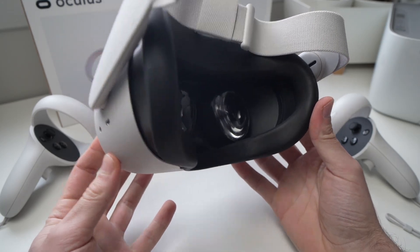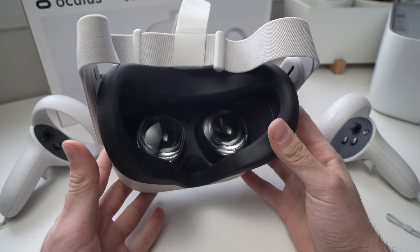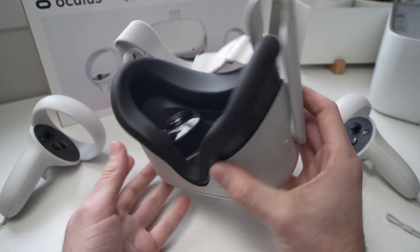In this video I'll help you solve the black screen problem that you're having with your Oculus Quest 2. There are a few options out there and sometimes it's better to try them before factory resetting everything.